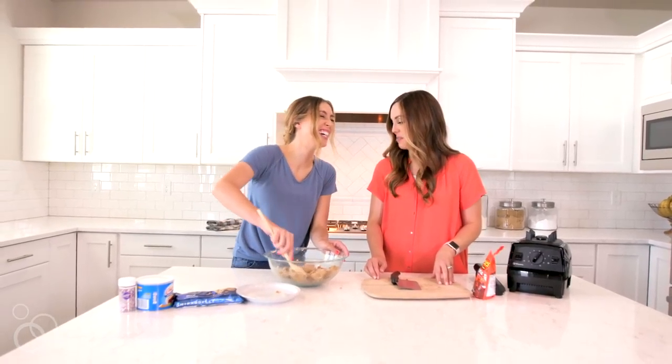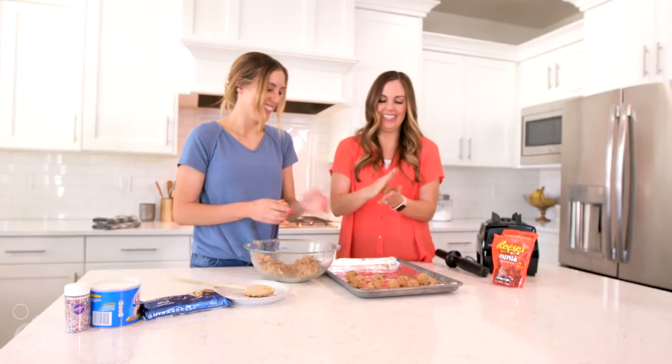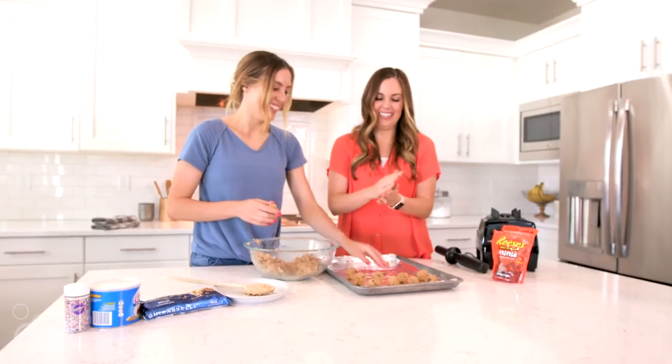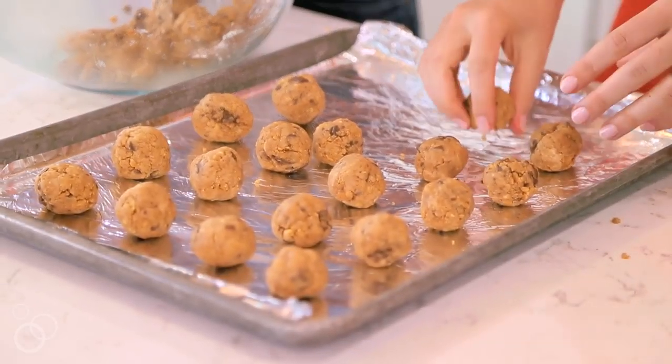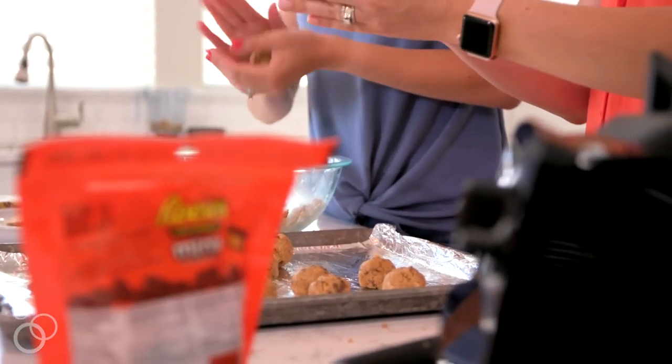The next part is fun because you can get everybody involved — you're going to make your dough balls. Roll your dough into one-inch balls and place them on a cookie sheet lined with aluminum foil. Repeat that process until all the dough is rolled into balls, then stick that pan in the freezer for about 30 to 40 minutes so the balls can harden.